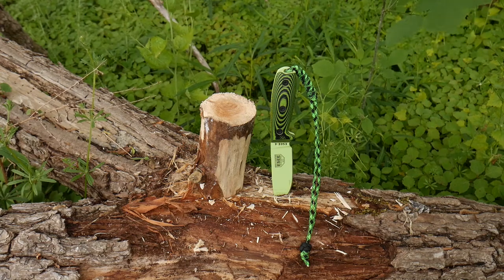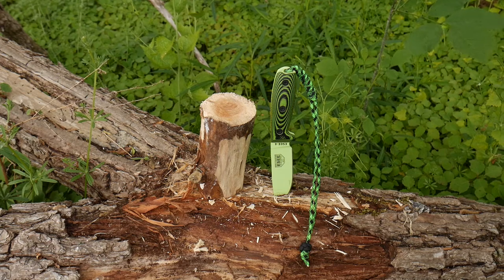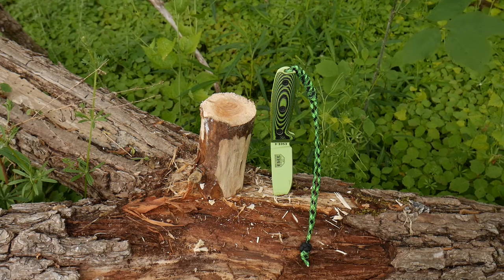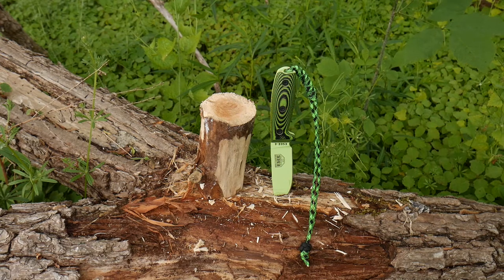Hey guys, Joe here. Quick knife tip if you are thinking about batoning. You guys know I'm not an advocate for batoning — I think you should just carry the right tool, something like a hatchet or even a full-size axe to split down your firewood and then process it into kindling.